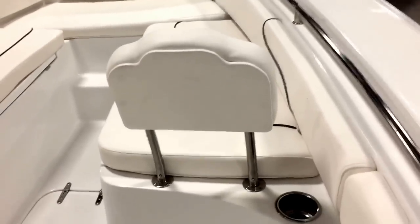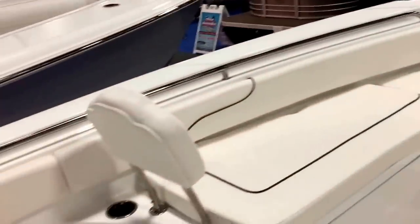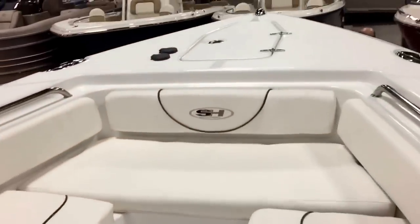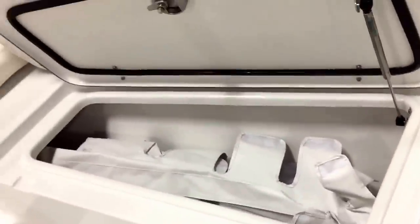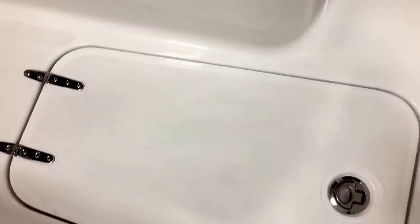The bow has a backrest and bow filler cushion. They can be stowed away but are great when you're fishing — just take everything right out. All non-skid on the top. Our fish boxes in the front are enormous and also have gas-assist pistons — you don't even get that on some Regulators. Large drains overboard on both sides. The floor has additional storage.